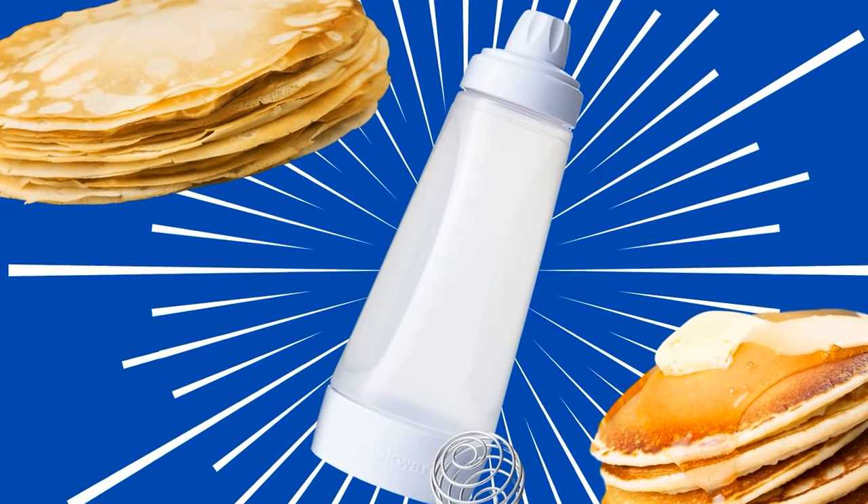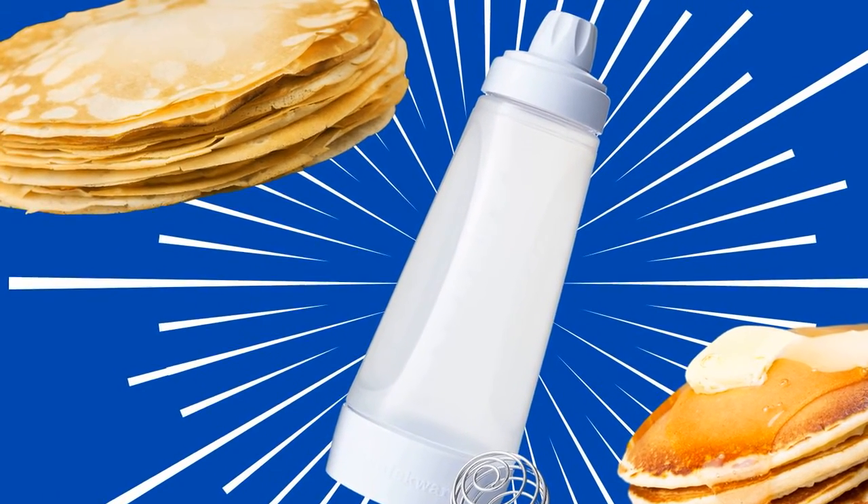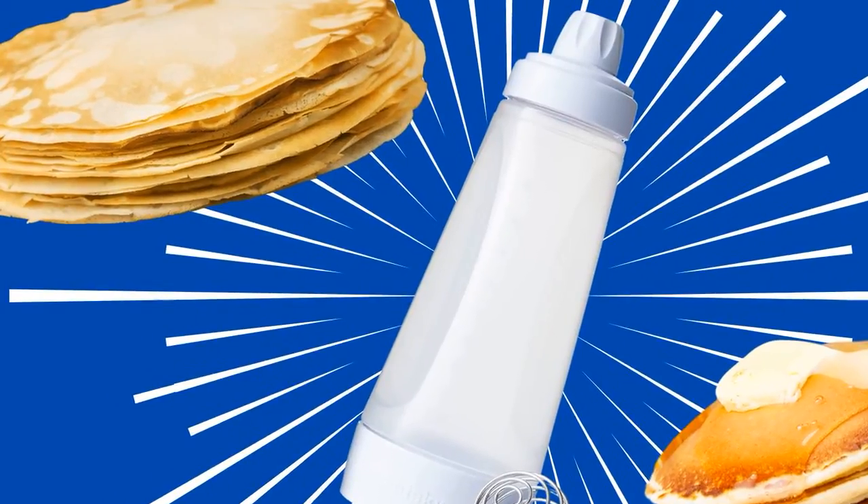Get a 6-pack of Dualplex Fruit and Veggie Life Extender liners on Amazon for $11.95.